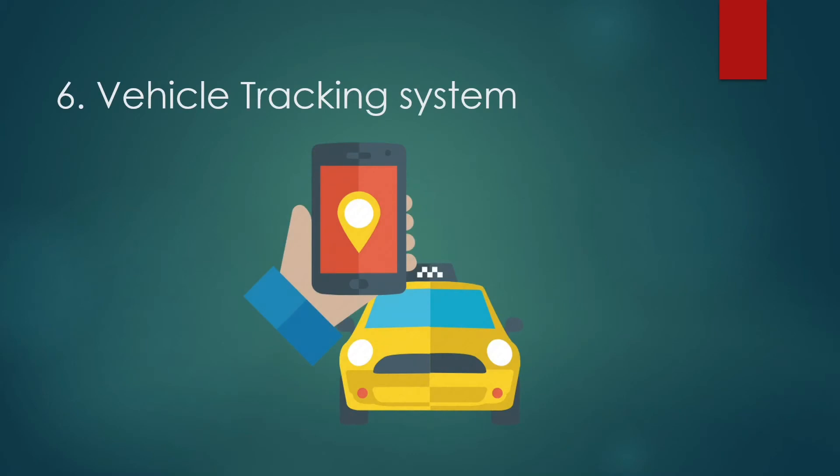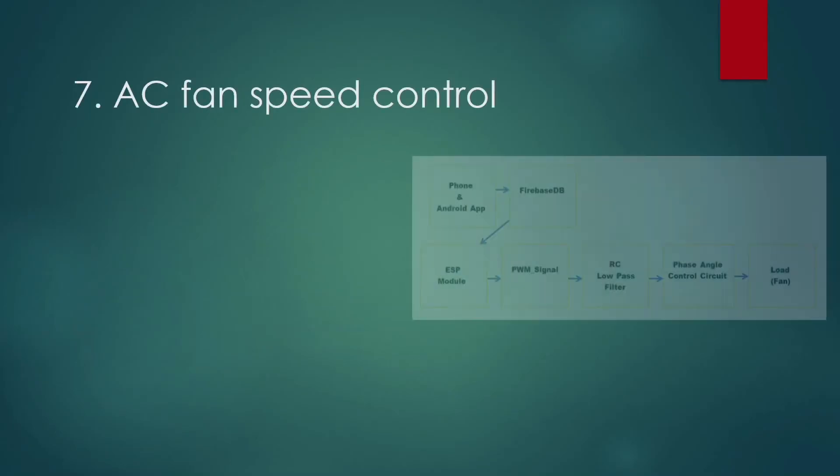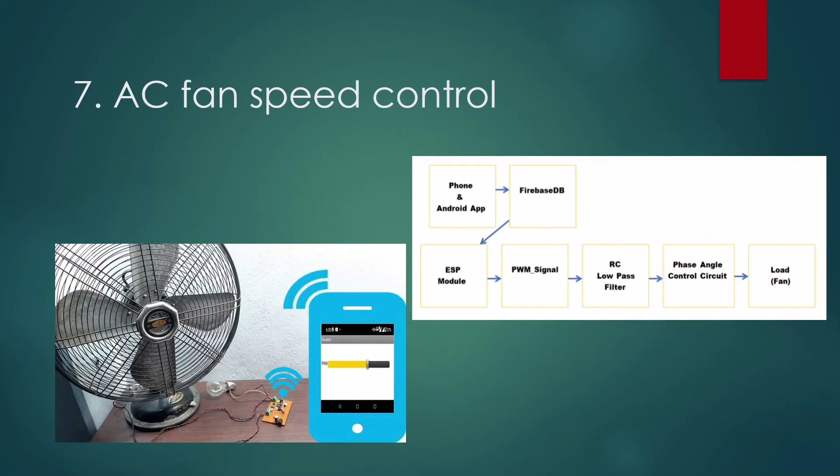Next is Vehicle Tracking System. In this project we will send the location coordinates to a local server, and you open a web page on your mobile or computer where you find a link to Google Maps with your vehicle's location coordinates. The GPS module provides the location coordinates and the ESP8266 Wi-Fi module sends the data to the mobile or computer over Wi-Fi.